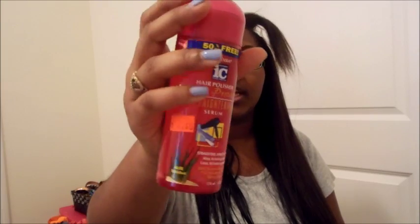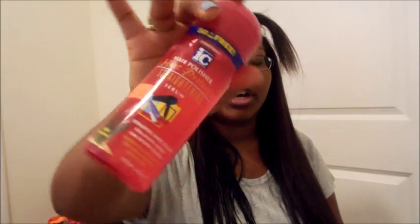This is what it looks like with one side dry for the most part. For my leave-out, what I did was I put this hair polisher by Fantasia — it's the IC — and it's a heat protector for my real hair. It makes my hair really, really soft and it's lightweight.